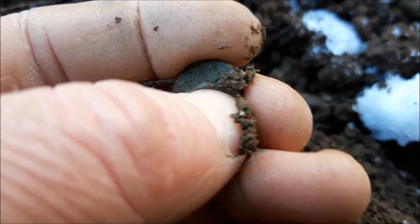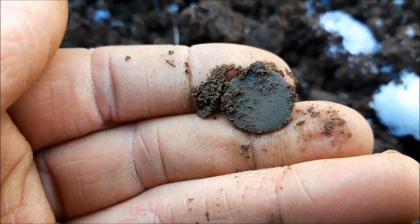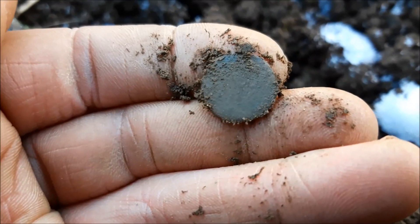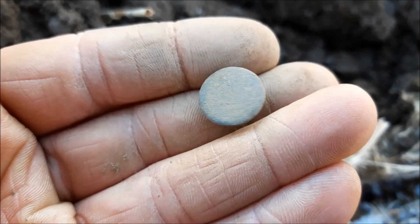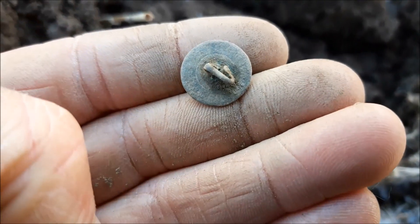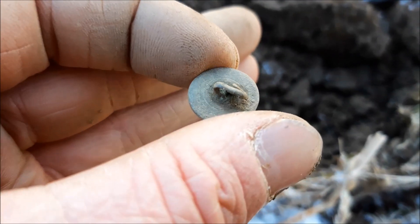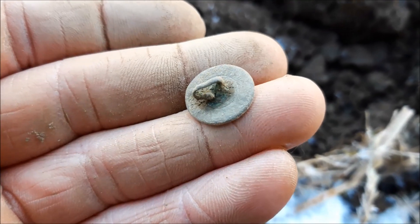We've got a button right there — my phone's not liking all these different colours. Got the shank on the back there. Looks like it's blank on that side. Nothing on the front that I can see, and the back has got a maker stamped round the side, but obviously I can't read it at the moment. Quite a nice little thing to find though — just a button, but it's nice and small, and hopefully I'll figure that maker out when I get home. Probably not.